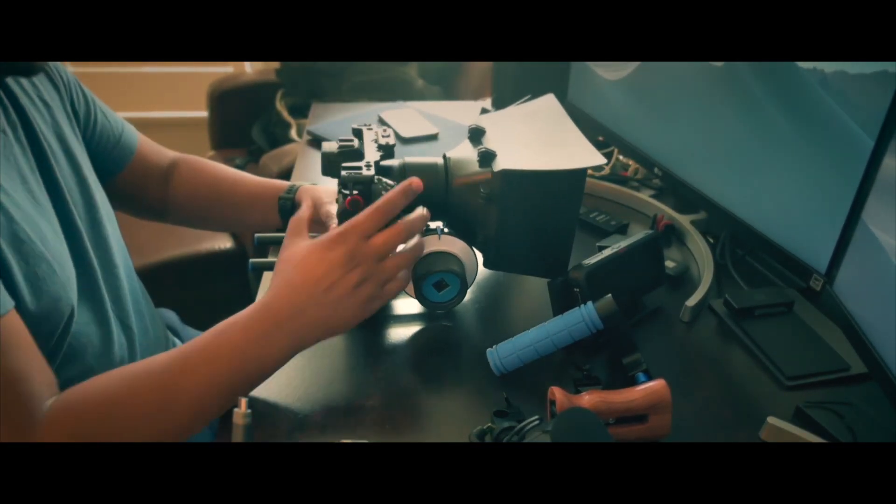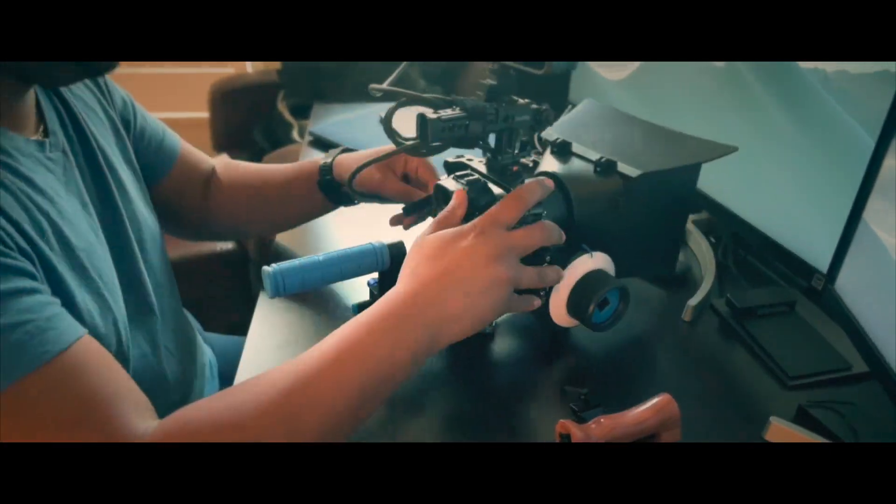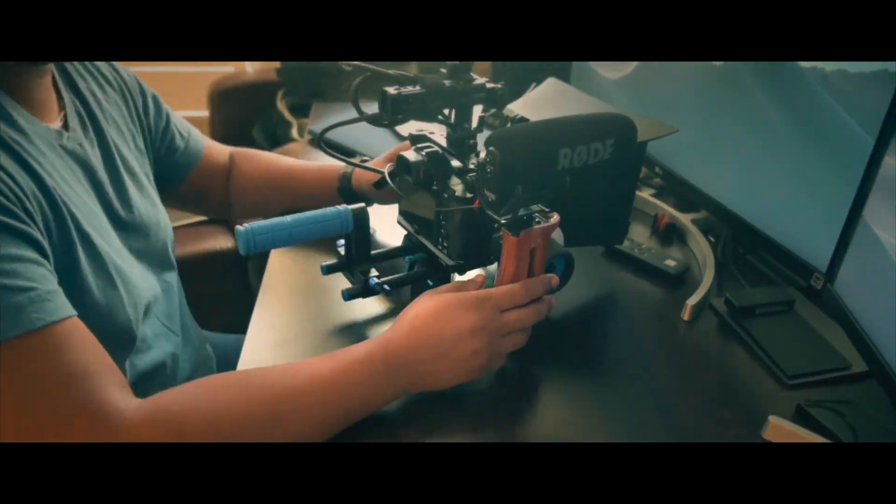What's going on YouTube? This is GamerDoc1906 and we're gonna go from this camera, the Nikon Z6, to that camera, and make this video. Check it out.